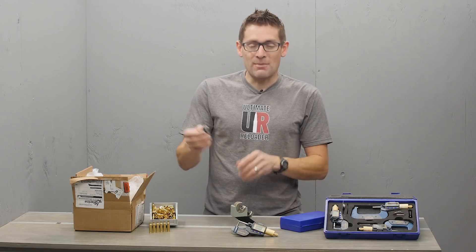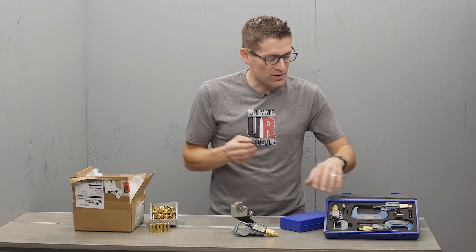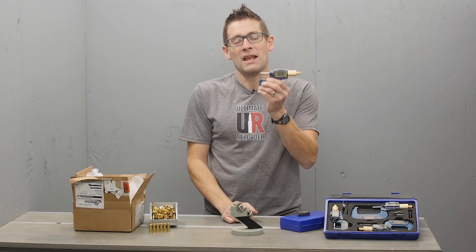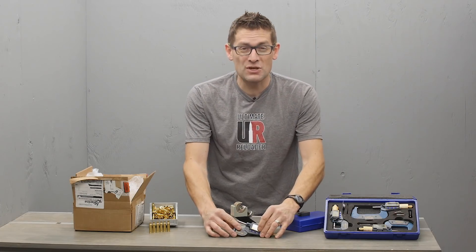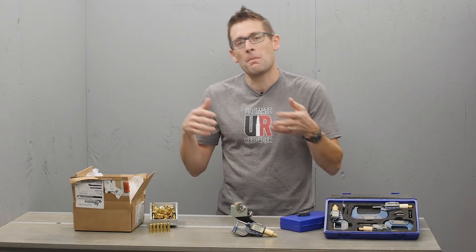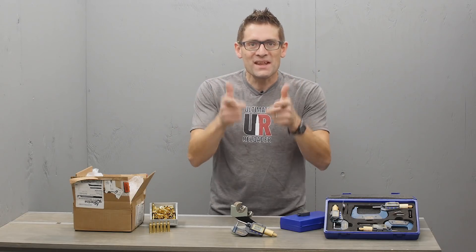I've also demonstrated this smart wireless Bluetooth interface that works with these iGaging Easy Data micrometers, and that's also going to work with the 0 to 1 ball micrometer in the same family of tools. We could hook it up to a tablet or a phone and then we'd have data to do statistical analysis for a particular brand of brass or a particular batch of brass — we're going to know if we need to turn necks or not.